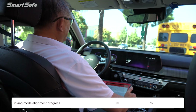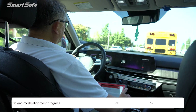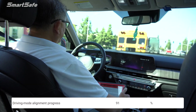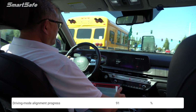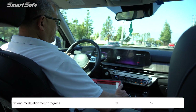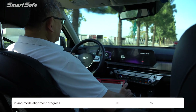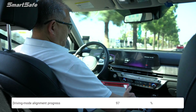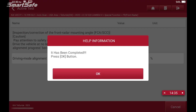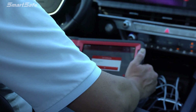We're up to 91 percent. 96, 97, 98, and we're at 100. Here we have our completed message, so we'll go ahead and pull over where we're safe and finish off the rest of the steps.